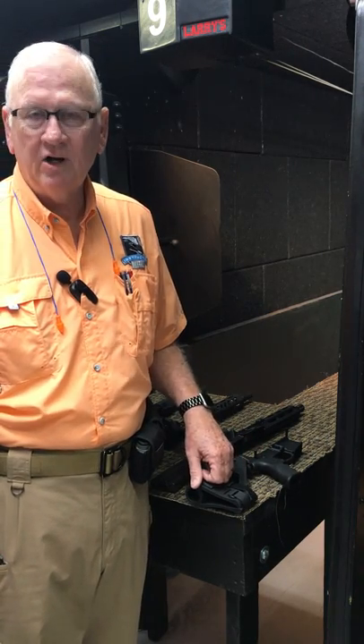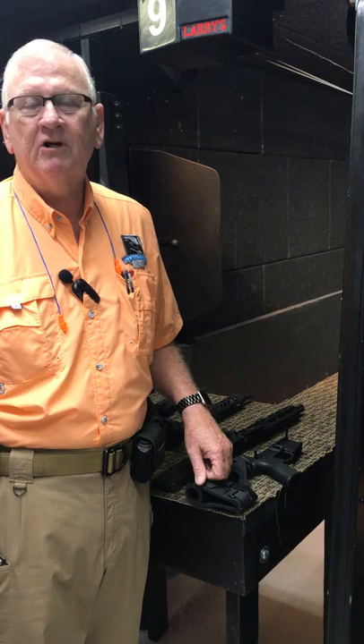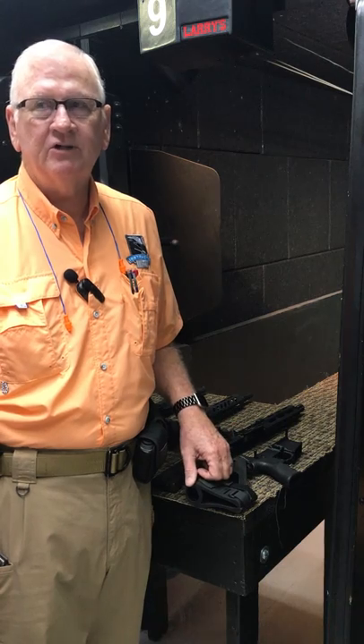Simply because if you have one lower, you can change out the upper and change calibers. We're going to do that with four uppers this morning, going from small .22 all the way up to big old 7.62. That's what we're going to try this morning.